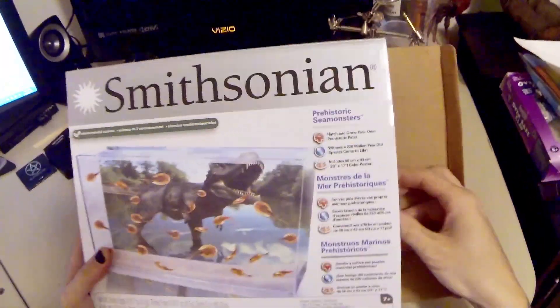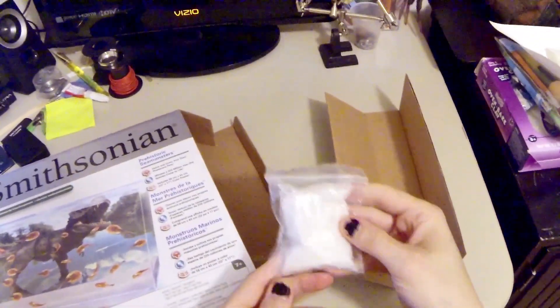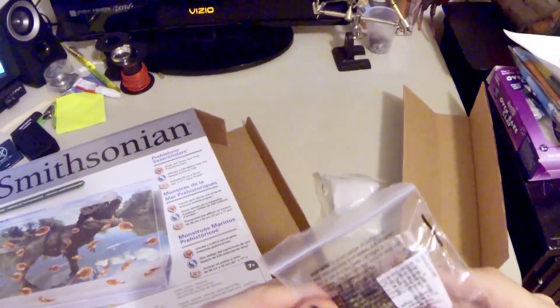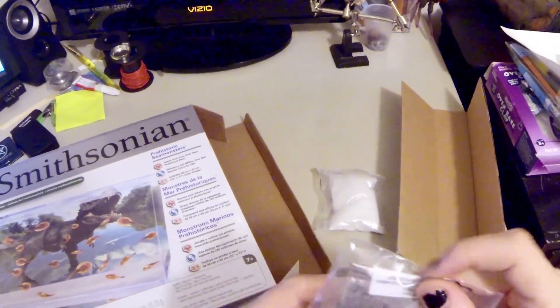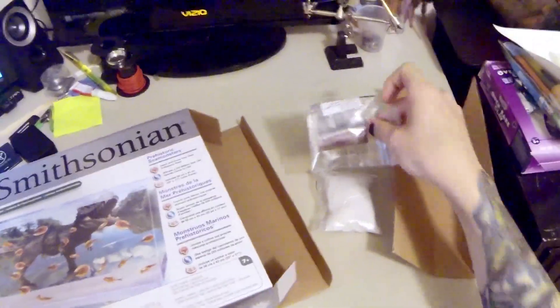So when we open the box, let's see what's in here. We've got a package of sand that comes with it, so you can fill up the little tank with sand. And what is this? These are the pellets of food, and it looks like the eggs might be in here too — yeah, it's a package of eggs along with a couple of pellets of food.